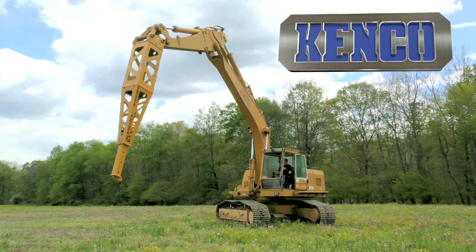For more information on Kenco's jib boom, please call or email our sales teams with your specifications.